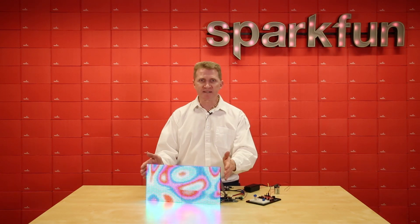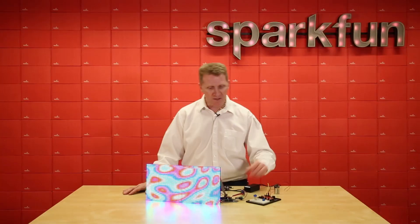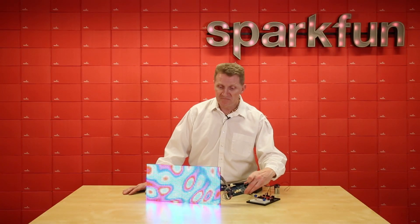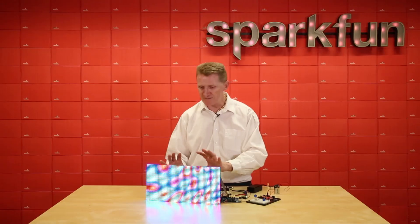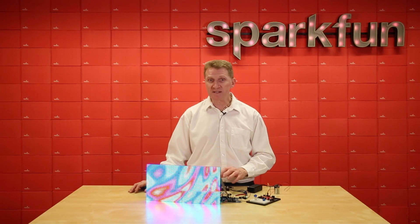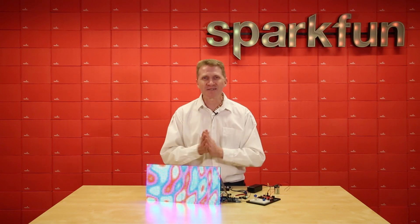That being said, something like this — this is a 32 by 64 LED matrix — that takes a lot of computing power. So I'm running it currently off of an Arduino Mega, just barely enough power. You can still see the refresh rate. If we use something faster, we might get a smoother plasma effect. The instructions on this say definitely don't do it with an Uno — so I think the best idea is to do it with an Uno and let's see what happens.